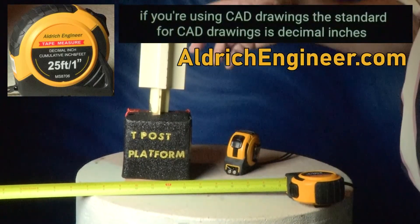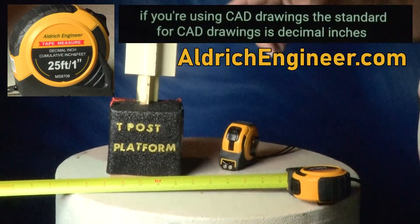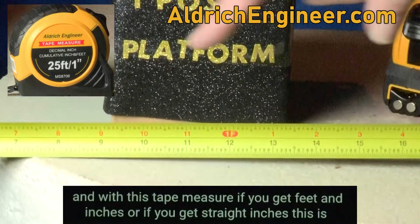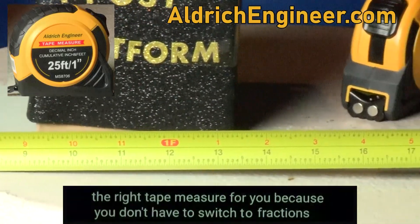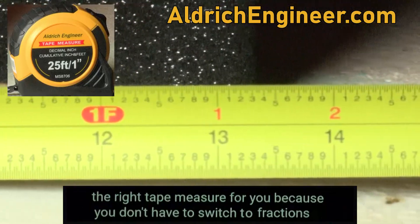If you're using CAD drawings, the standard for CAD drawings is decimal inches. And with this tape measure, if you get feet and inches or if you get straight inches, this is the right tape measure for you because you don't have to switch to fractions.